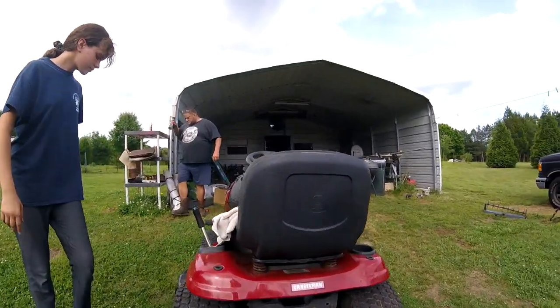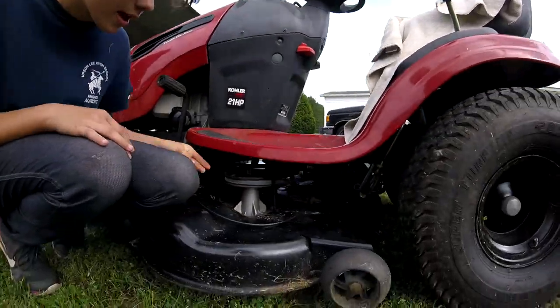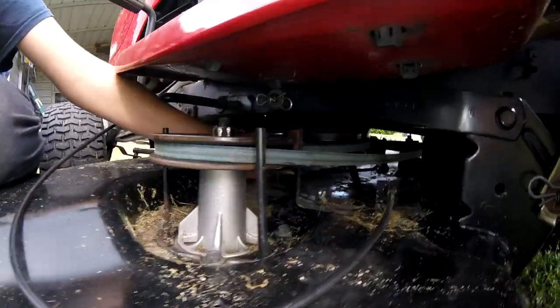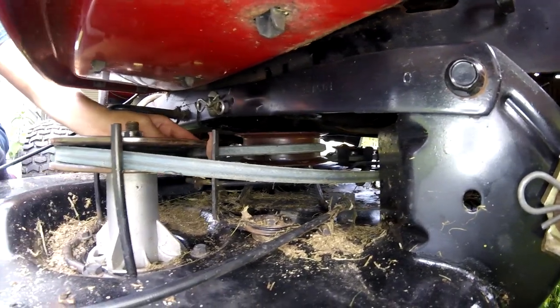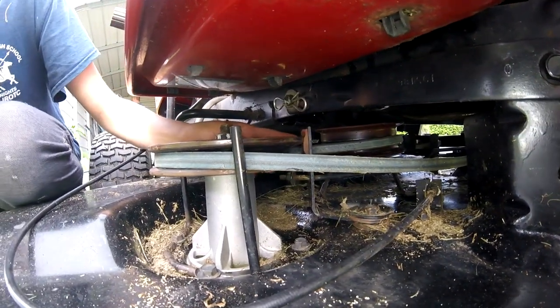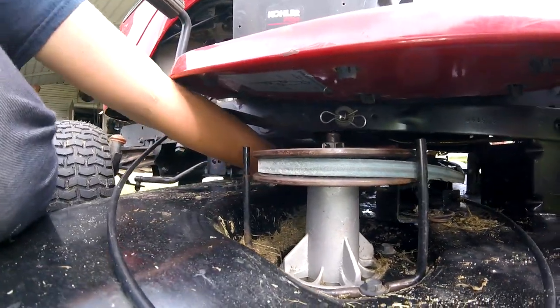Then over here we fixed the deck and we got new towers, fixed the blades under there, and we put new pulleys in the idler pumps and got two new belts — the idler pulleys and two new belts, the blade belt and then the dryer belt under here, up here.